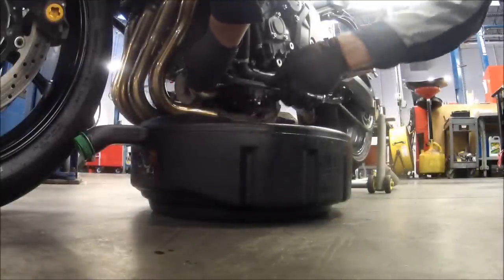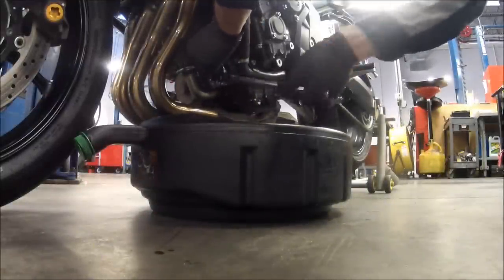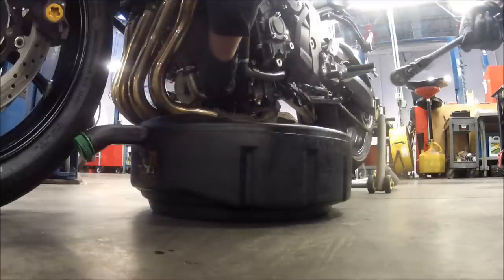This engine was already previously warmed up and is now off, so what we're going to do is go ahead and loosen up that oil filter with the oil filter wrench, turning it counterclockwise if you guys need to know that.